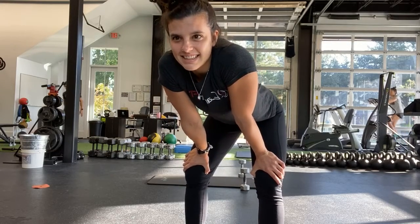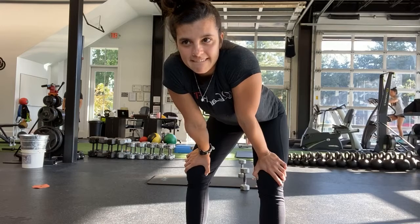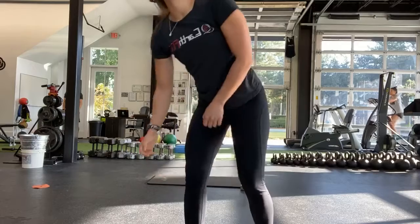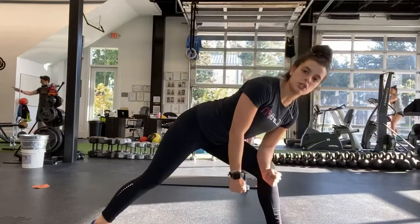10 seconds left. And last one. And stop. Good, alright — on that self-supported row, pulling all the way towards that hip, switching at the half. Ready, and start.